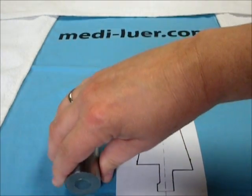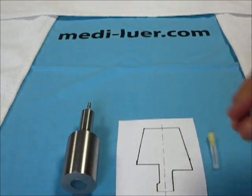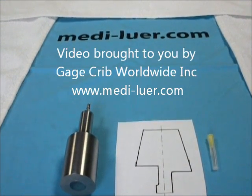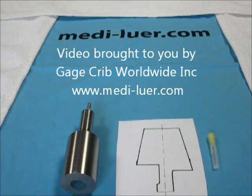And that is all there is to making this test. You have just completed the instructions for an ISO 594-1 figure 3C plug gauge and how to use it correctly with the 5 newton weight.